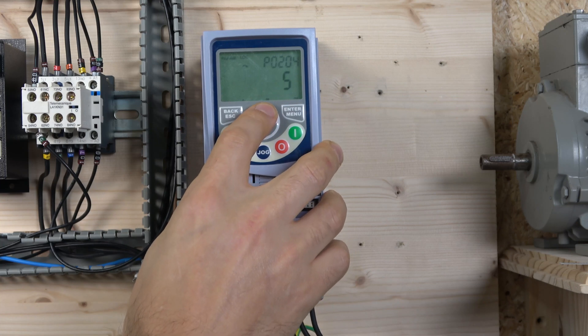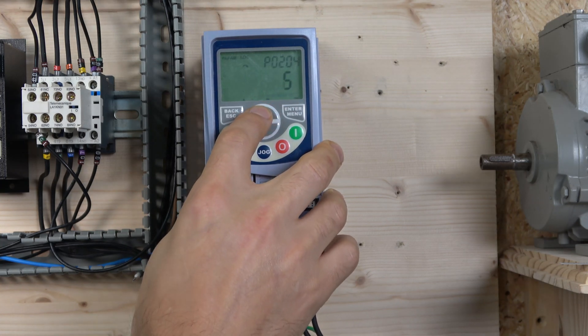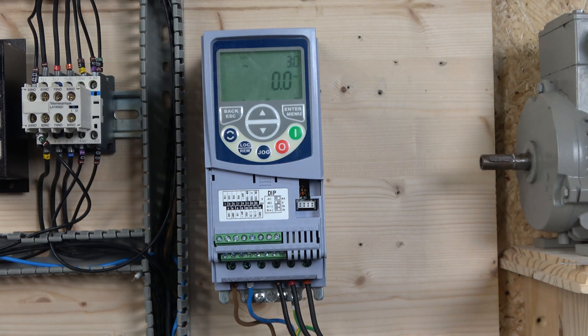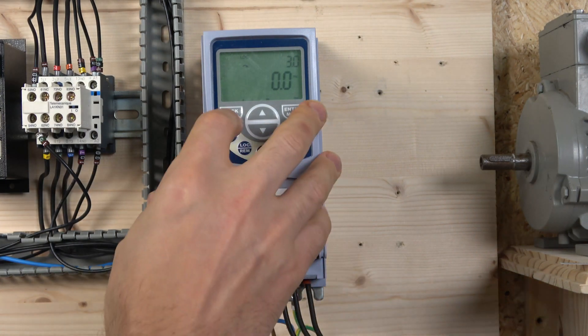Select what we want to load — in our case, option 6. There we go; it runs through its process, you can see the little progress indicator, and it resets the whole drive back to factory defaults.